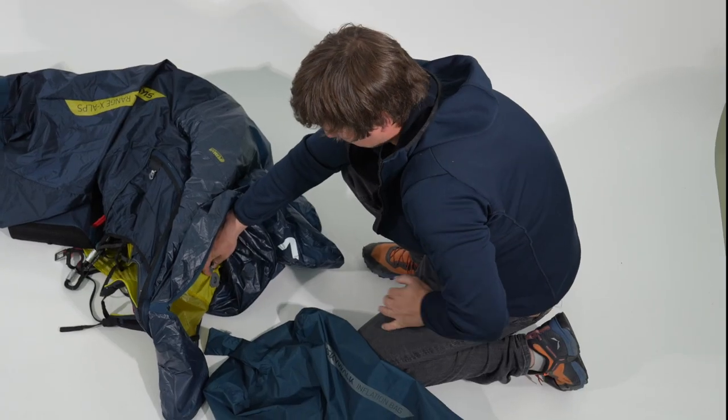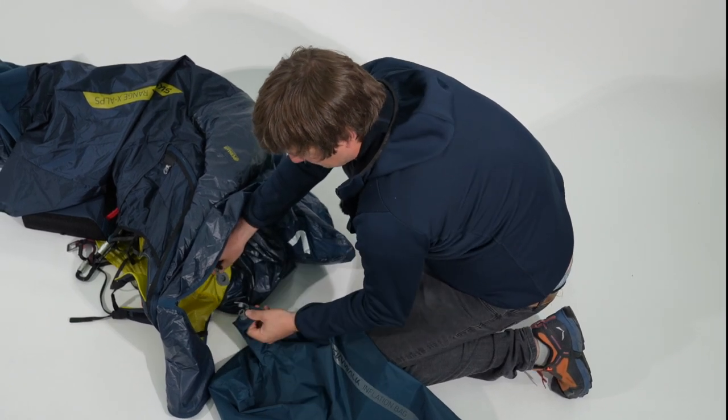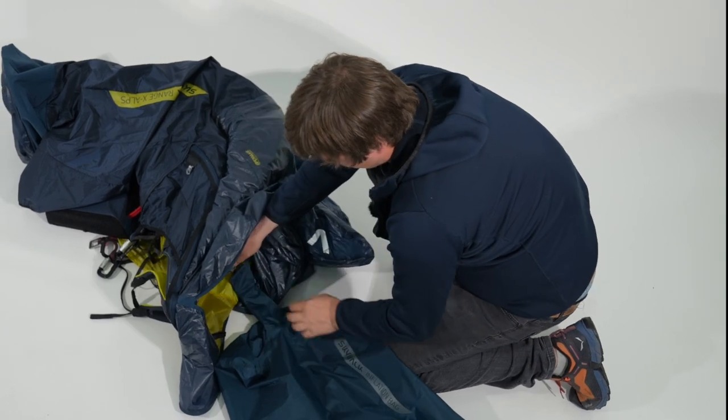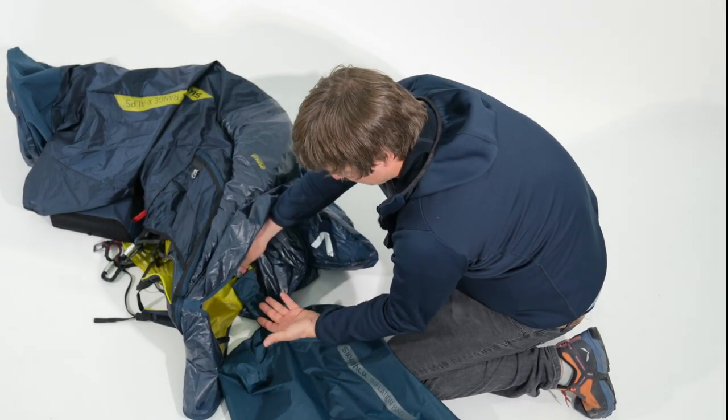Place the harness on the ground with the valve on the bottom side. Afterwards you can connect the snorkel of the inflation bag. Make sure the snorkel is not twisted and is straight.